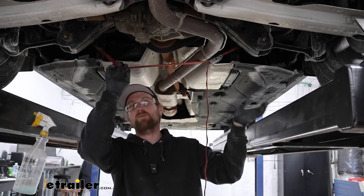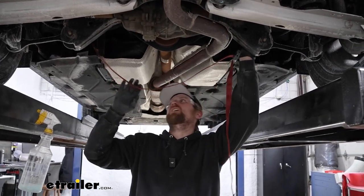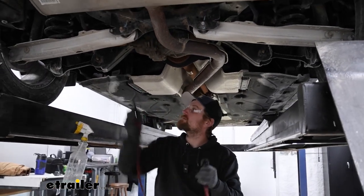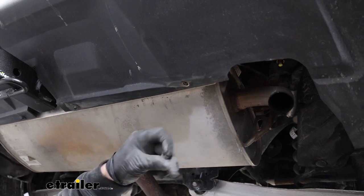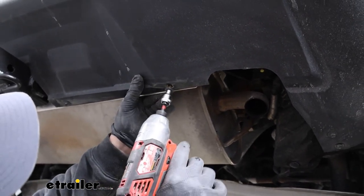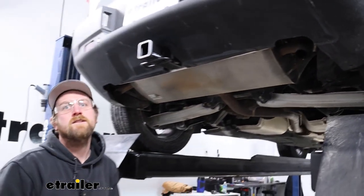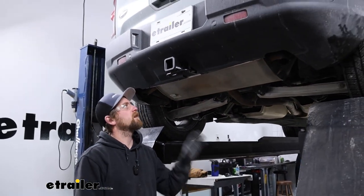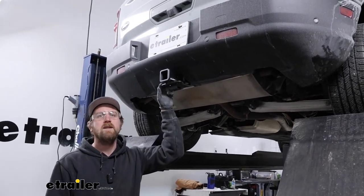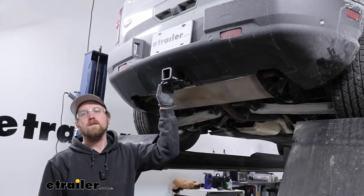Rehang the exhaust the opposite way that you lowered it. Once it's supporting itself again, you can get rid of the strap. Last but not least, make sure you come back and take those screws and get all those reinstalled. Once you have that done, you're in good shape. That'll finish up our look at and our installation of the eTrailer.com trailer hitch receiver on our 2021 Ford Bronco Sport.